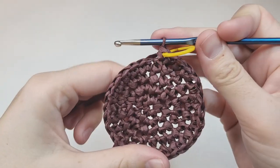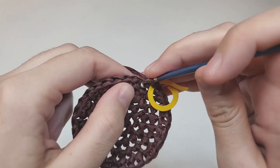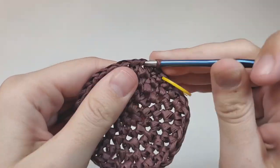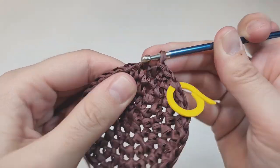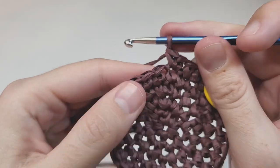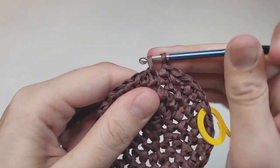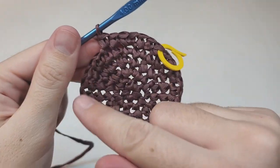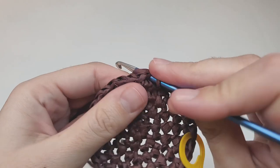I have 30 stitches. For round six, begin with two single crochets each going into their own space, then make one increase, then two more single crochets each in their own space. Repeat — two single crochets, one increase, two single crochets — five more times to the end of the round. At the end you should have 36 stitches.